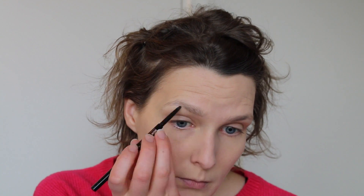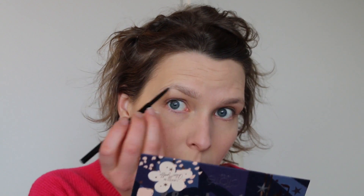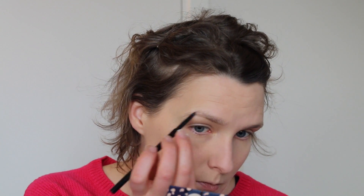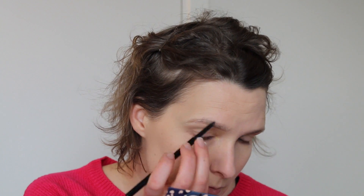Then we're gonna go on to the Anastasia Brow Wax. I'm gonna first use the brush end to brush my brow hairs upwards, and then I'm gonna use the colored end to fill in my brows. I start from the bottom — first I do a line on the bottom, then I fill out the tail, and I work myself towards the inner part of the brow. In the middle, I use upward motions to mimic real hair, so the brows look more natural.